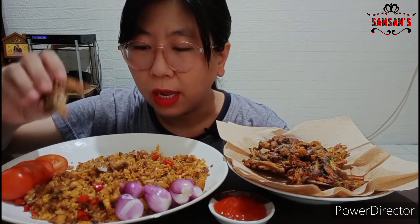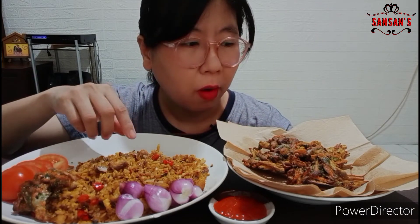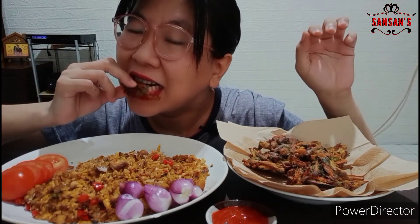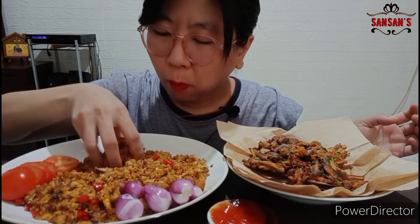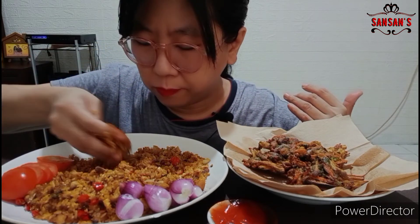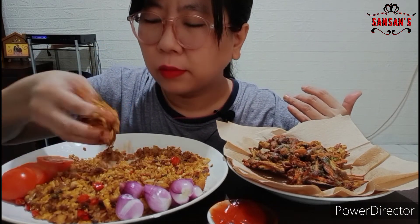Ini aku enggak tambahin bumbu apa-apa ya. Aku enggak kasih garam, enggak kasih penyedap, enggak kasih apa-apa lagi. Begini doang, tepung bakwannya aja ya, bumbunya. Tepung bakwannya aja ya.